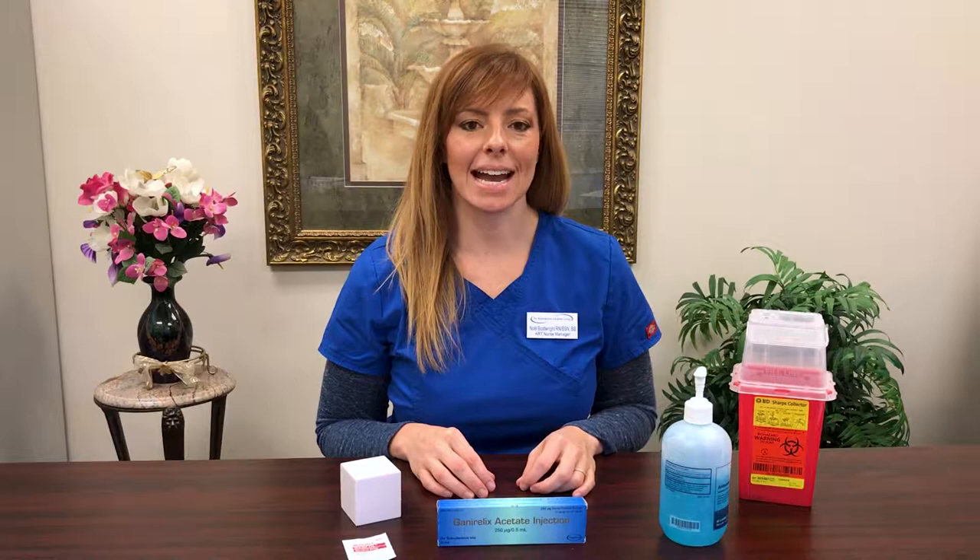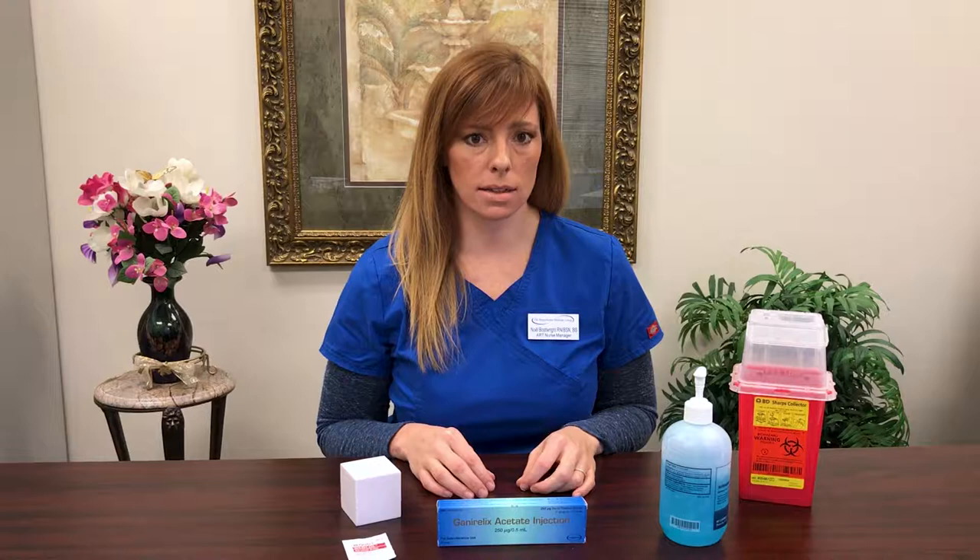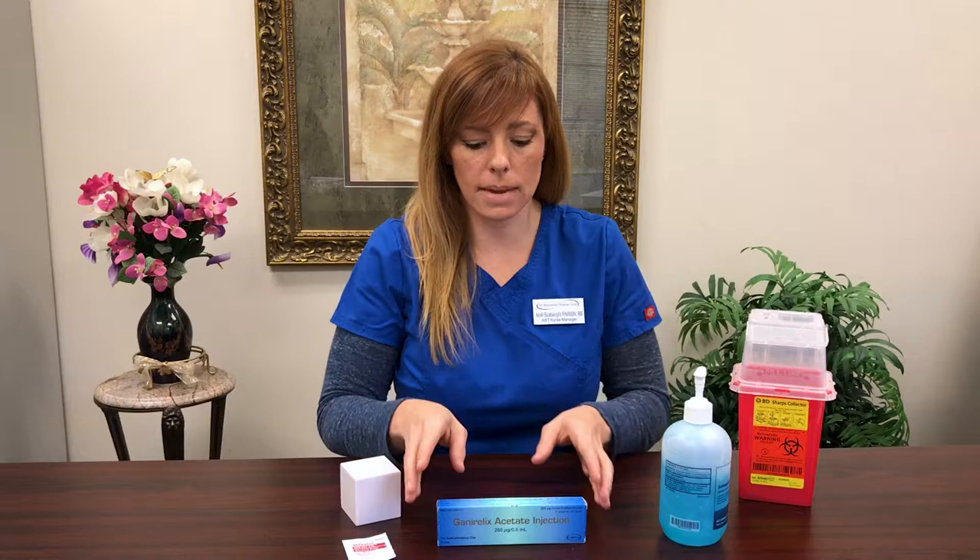Hi there! It's time to learn how to do your injection for Ganorelix. This is a brand specific drug — there is no substitute. So when you see that Ganorelix has been ordered for you, I want to make sure that you have a box from your pharmacy that looks exactly like this. It's a blue box.